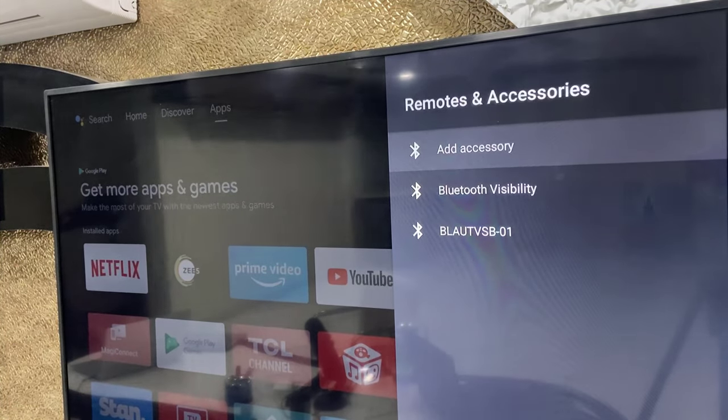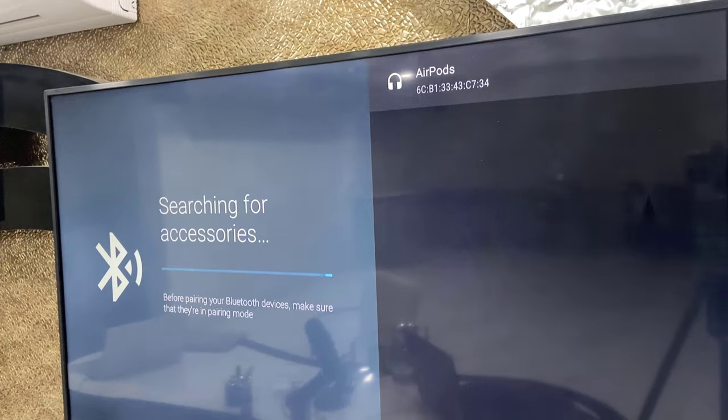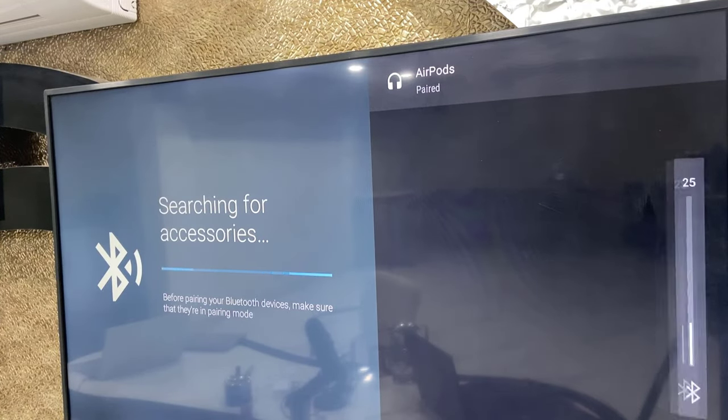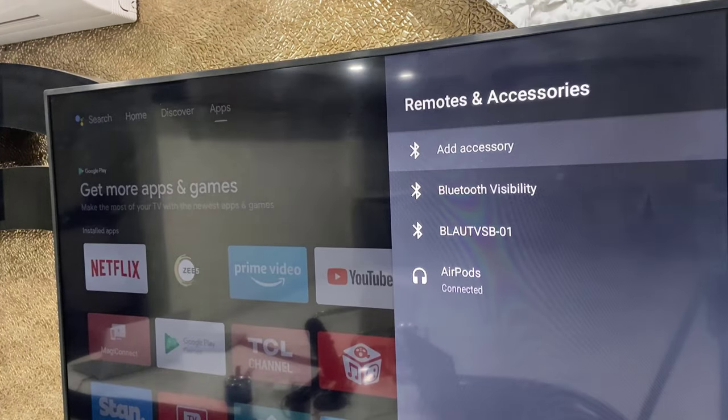Select 'Add Accessories', open it, and press OK. As you can see, my earbuds are now showing up. Just select your earbuds and press the OK button on your remote, then select 'Pair'. That's it — your earbuds will be connected.